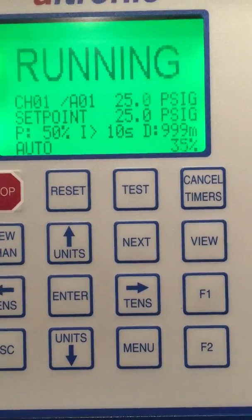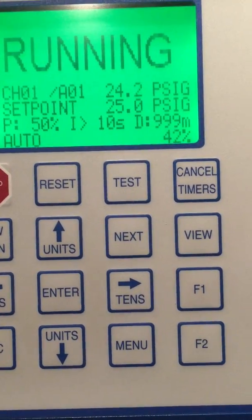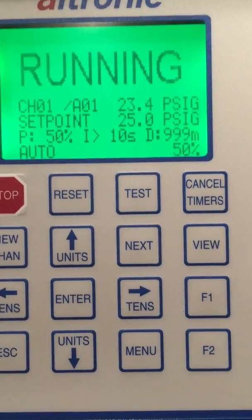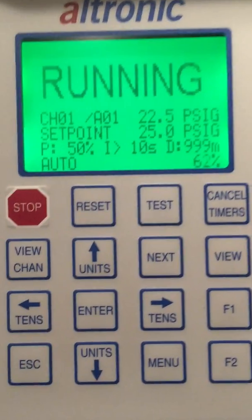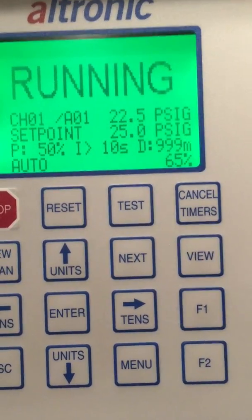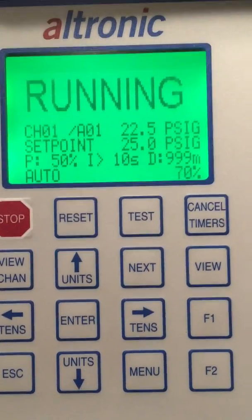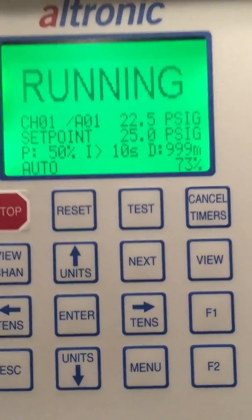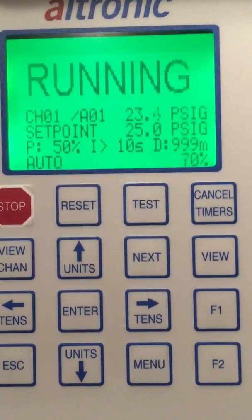The derivative is a means to control overshoot — trying to overshoot the target. However, in most cases there are so many other mechanical things going on with a control valve. Because of the speed of your I-to-P controlling a zero-to-30-pound signal to a diaphragm on a motor valve, and the actual motor valve moving, you never have an overshoot problem. The system is designed to constantly be correcting.